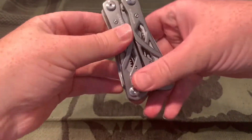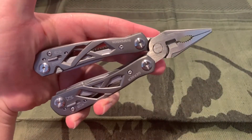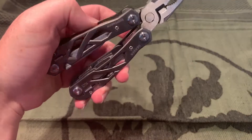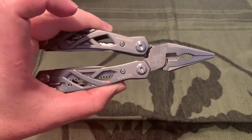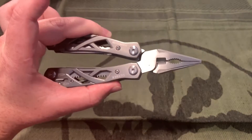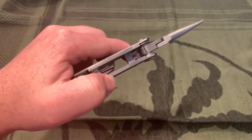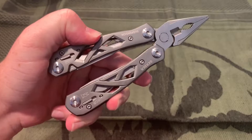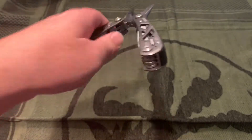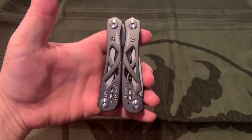I'll give a couple views before I get into the specs. I'm not going to have too many specific specs like blade thickness, because a multi-tool is not really comparable to a regular knife. So this will be a little less measurement-based. The overall length is 3.5 inches closed, comparable to a normal Leatherman or multi-tool.